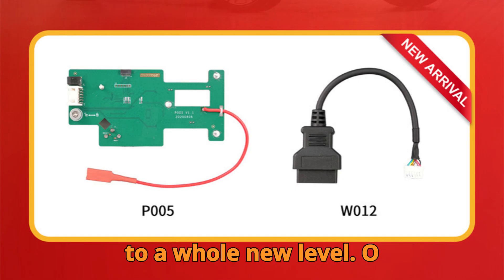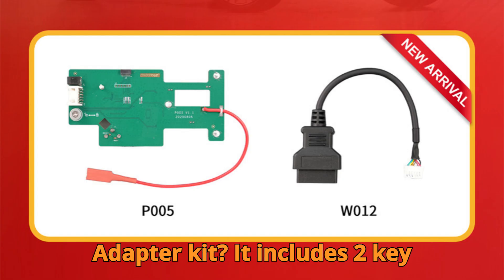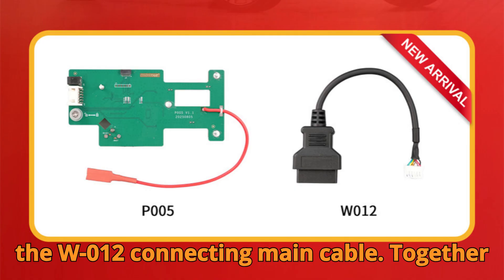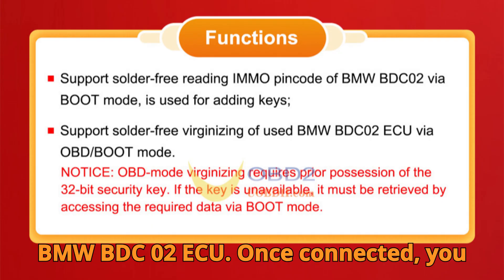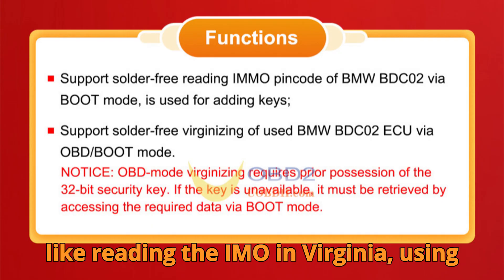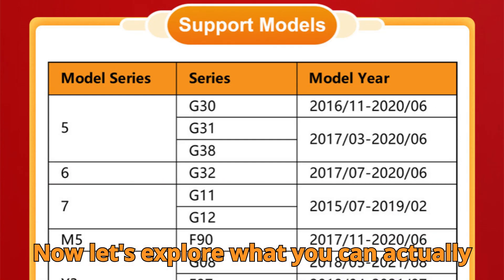So what exactly is inside this P005 adapter kit? It includes two key components: the P005 custom board and the W012 connecting main cable. Together, they create a secure and stable bridge between your G3 device and the BMW BDC-02 ECU. Once connected, you can perform core immobilizer functions like reading the IMMO pin, virginizing ECUs, or resetting data — all without opening the ECU or soldering any points.